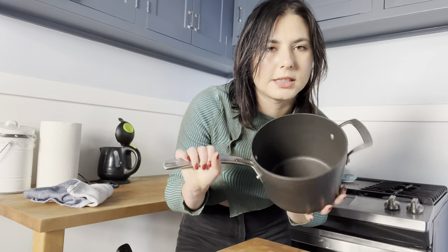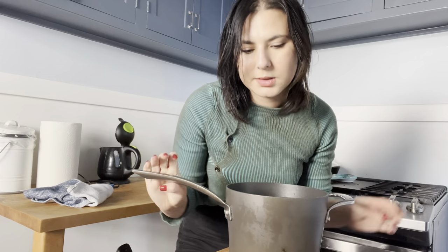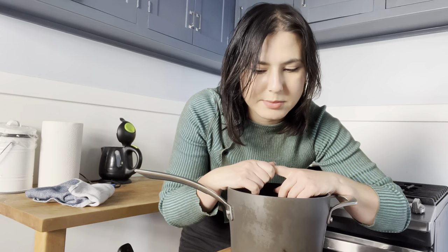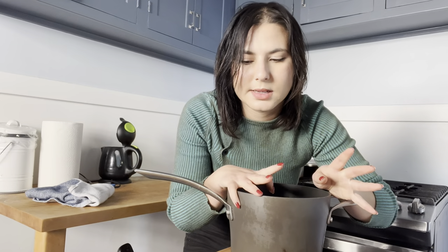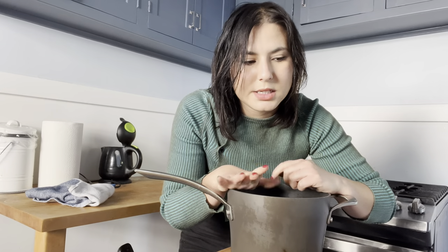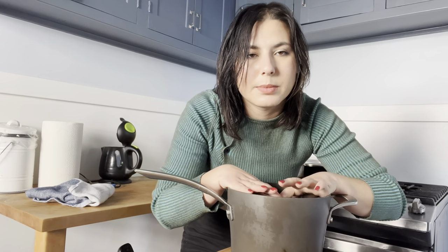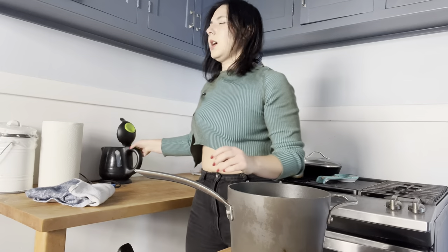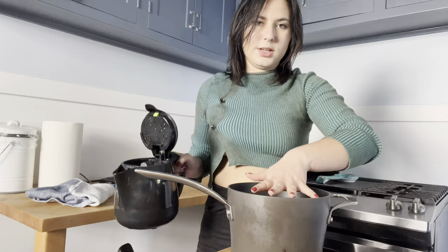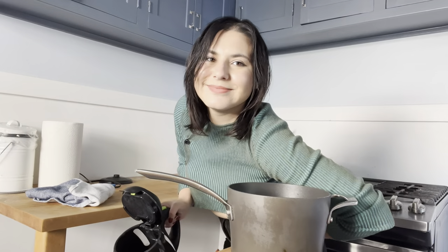So once you've cut up your quinces, you want to get a saucepan that is big enough to fully cover the quinces in water. I'm gonna do a little under a liter of water — so about four cups — and then two cups of sugar. You first want to get the water hot and then add the sugar on the stove, let the sugar dissolve, and then you can put the quinces in.